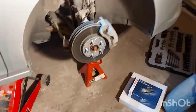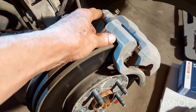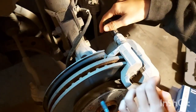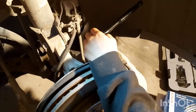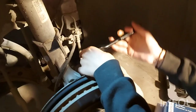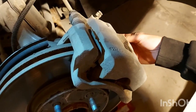Having said that, let's get to it. We're going to start by taking our caliper slider pins out right here — those are 14s. They're a little sticky, so go ahead and give them a good smack on the wrench, and that'll break them free. Then you can turn them out and take them out.